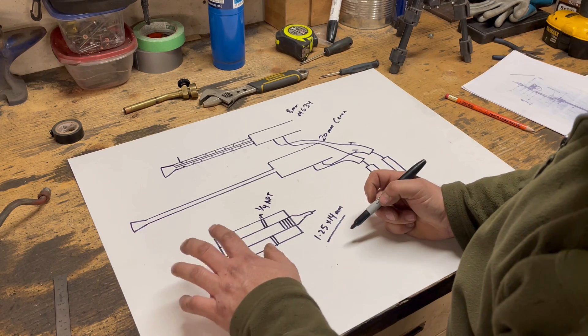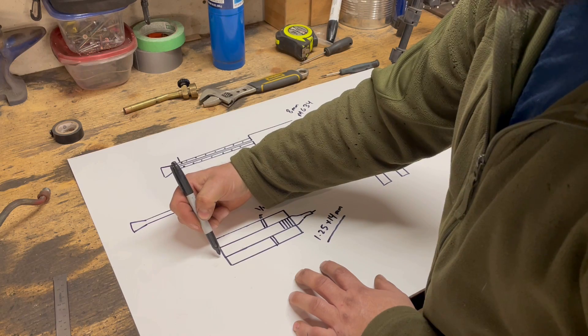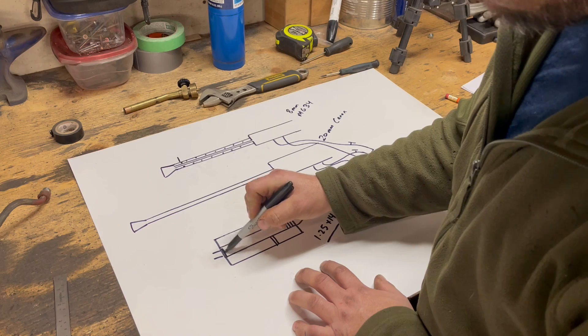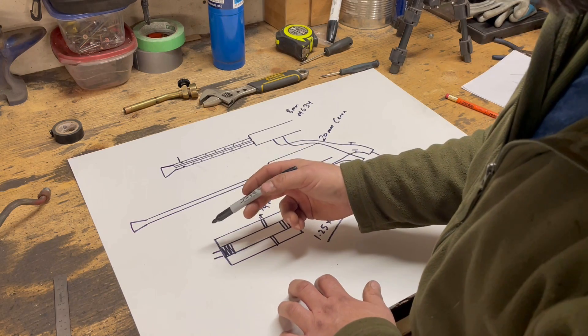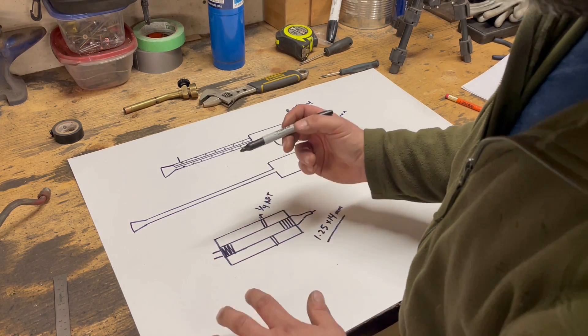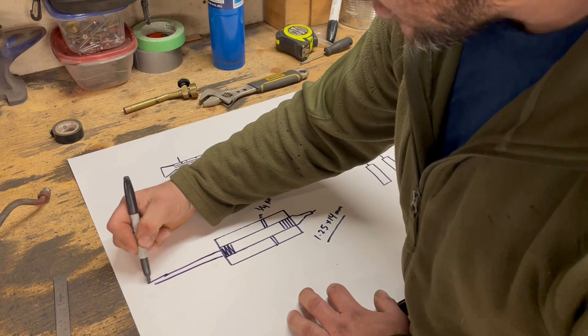On the other end, the barrel end, we have a few different ideas of how we're going to attach the barrel. It will eventually more than likely be threaded as well, probably for half inch schedule 40 pipe, or maybe a three eighths fitting for some copper. And that's going to make up the barrel that goes out to the end of the gun.